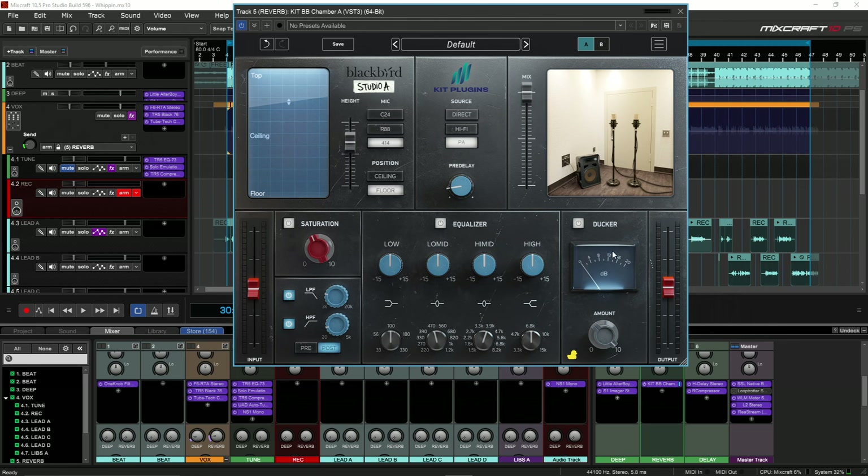As you hear, the ducker is working pretty good — the reverb is never louder than the vocal, so we don't have to worry about matching that. We just have to match the taste to the song. Whatever is too much, we can come here and adjust the mix. The last thing I'm going to do is mess with this EQ. Typically when it comes to reverb on an EQ, I don't necessarily mess with the low mids and the lows.